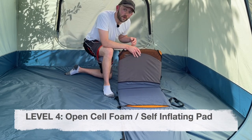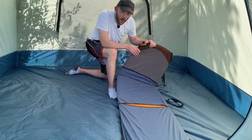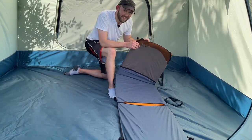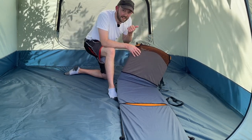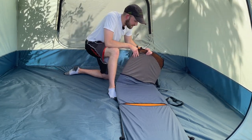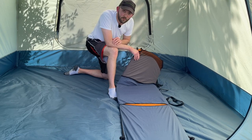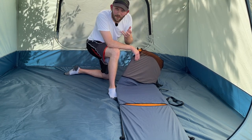Level four is the self-inflating sleeping pad, also called an open cell foam sleeping pad. If you cut it open, you'd see foam with holes and gaps inside to allow inflation with air. This specific model is the Therm-a-Rest Pro-Lite 4 — a pretty old one I've had for 10 to 15 years. I've taken it backpacking, car camping, and even on a cross-country bicycling trip from California to Florida. It's a testament to how versatile a pad like this can be.